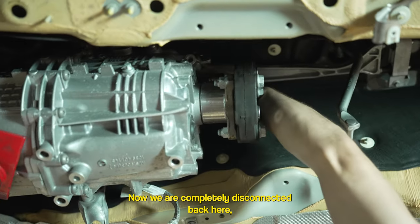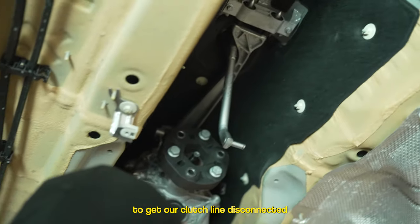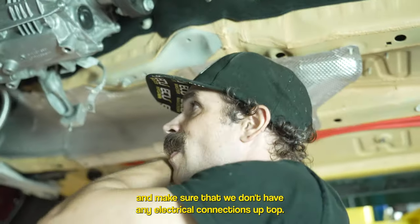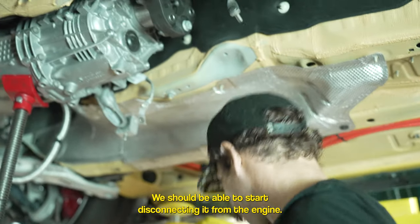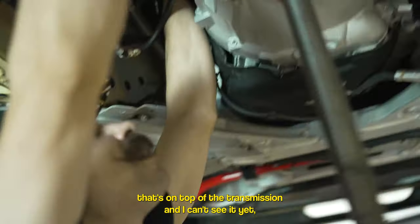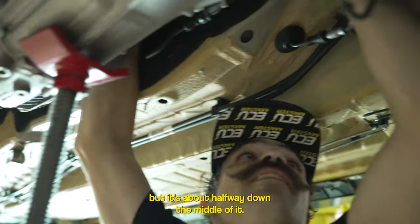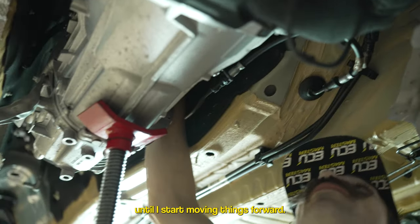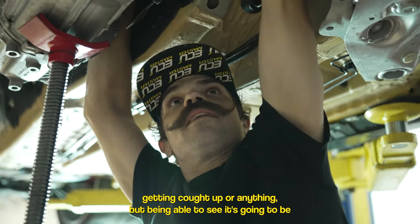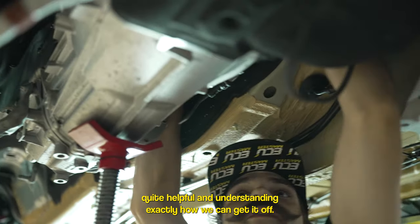We are completely disconnected back here and we'll need to tilt the transmission down a little more. We need to get the clutch line disconnected and make sure there are no electrical connections remaining up top before we start disconnecting it from the engine. There is one electrical connection on top of the transmission, about halfway down the middle — I'm going to wait until I start moving things forward since having visibility will be helpful in understanding how to get it off.